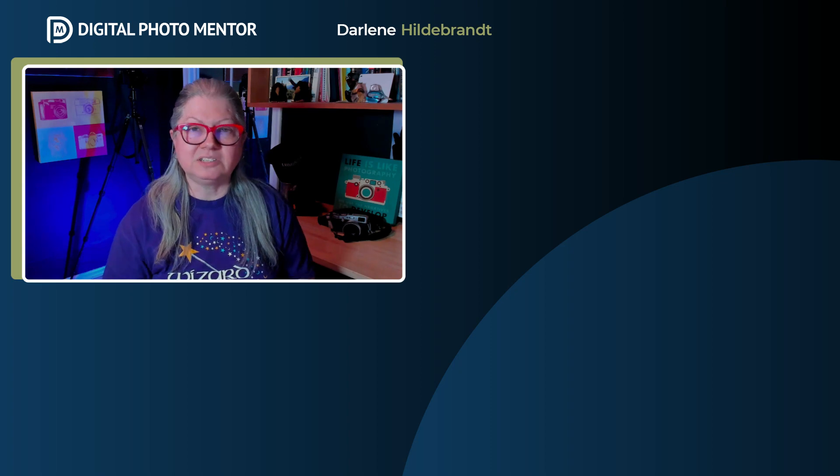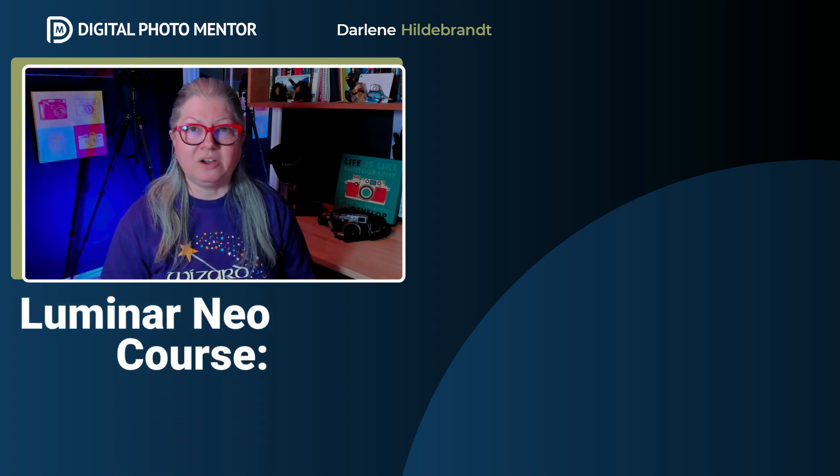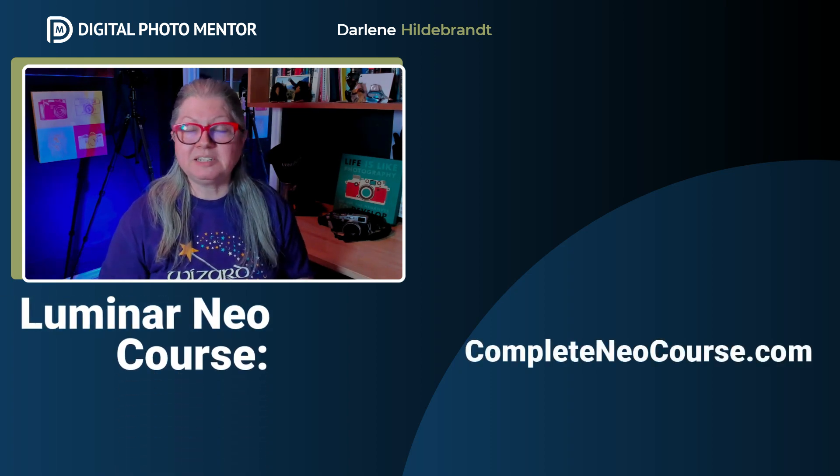If you need to purchase Luminar Neo or want to upgrade from the lifetime license to the annual pro package to get all the extensions including focus stacking, use the link in the description below and my discount code DPM-NEO to get a small discount on the annual plan. If you want more Luminar Neo training, check out this video now or sign up for my full Luminar Neo complete course for step-by-step instructions and my RAW files to practice with. Until next time, take care.